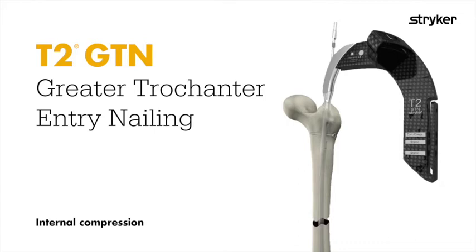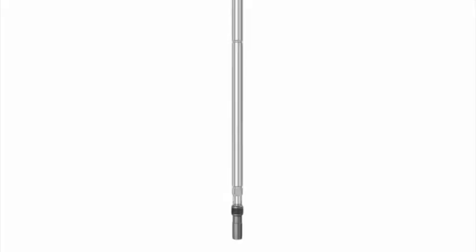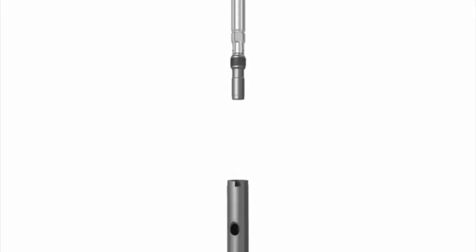The cannulated compression screw allows for up to 10 millimeters of active internal compression. To use, preload the compression screw in the nail before attachment to the targeter.